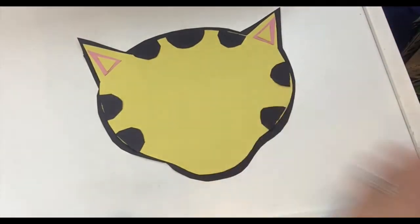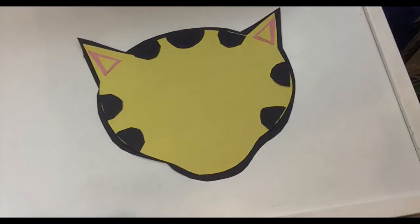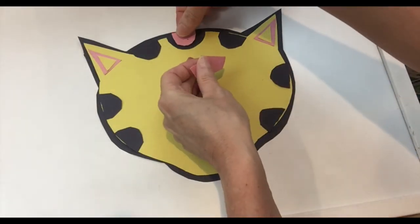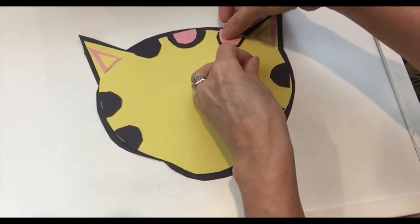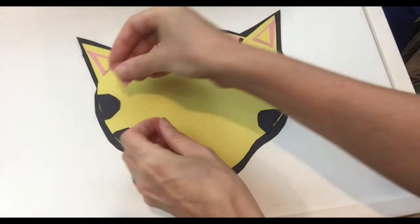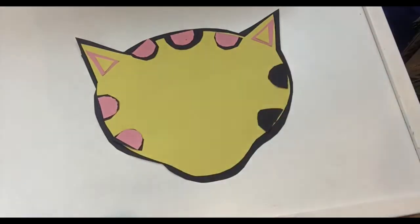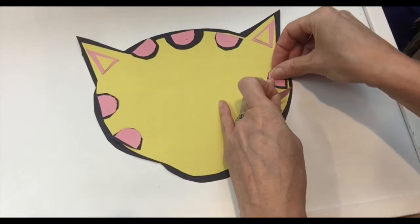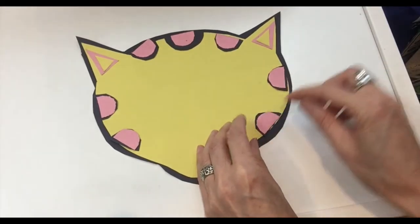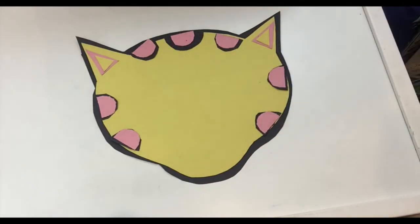All right, so we have all the black spots. And if you remember, Omar has some pink inside the black spots. I'm going to do a simpler version today, not using all the different shapes that are in Omar, but it's going to look pretty much like him. So now we put the pink spots inside the black. Just so you can see, we are putting here layers of shapes and colors. Can we say these colors in Spanish? Negro, amarillo, rosado or rosa.